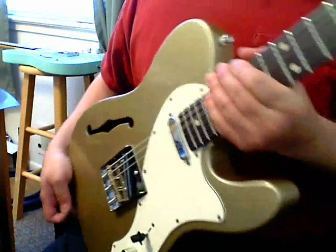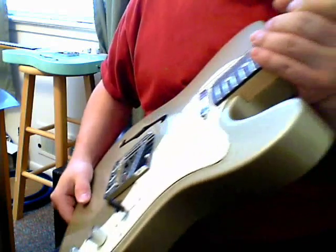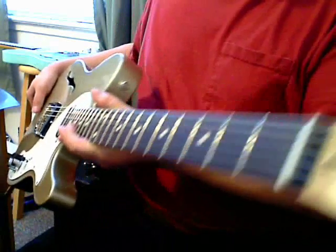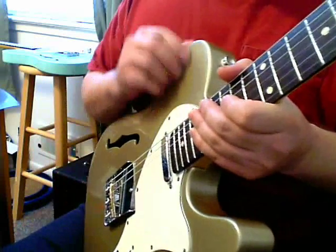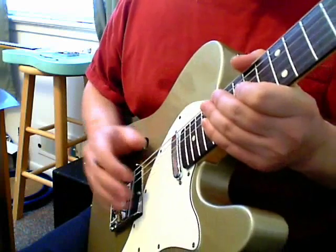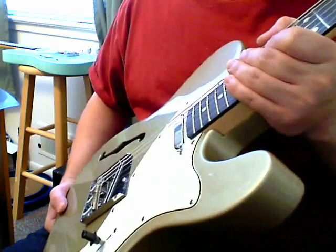The main thing I didn't like about this was the paint job on the Vintage Modified Thinline — it's extremely thin. It just chips like crazy. I plan on having to repaint this guitar in about three years.